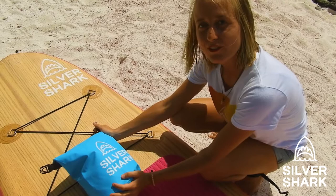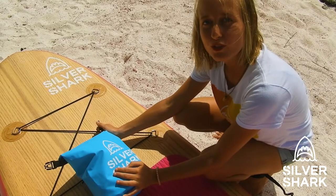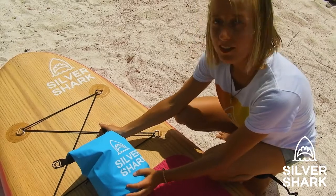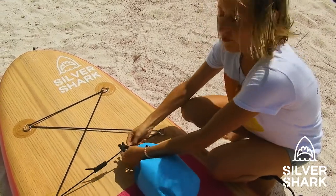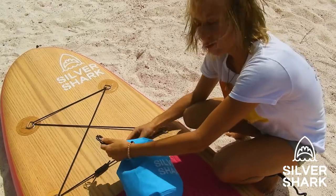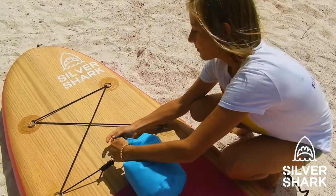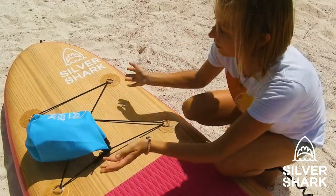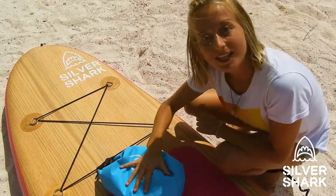Don't forget your Silvershark dry bag, where you can put fun stuff like drinks, food, snorkel gear, or a little towel, so you can have an all-day adventure without having to go back home because you forgot something. Clip it to the elastic so it will never fall off. And let's hit the water!